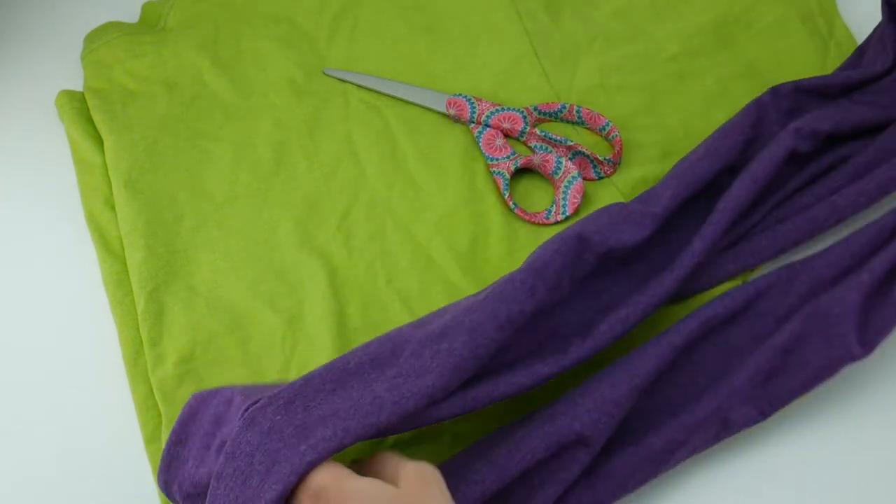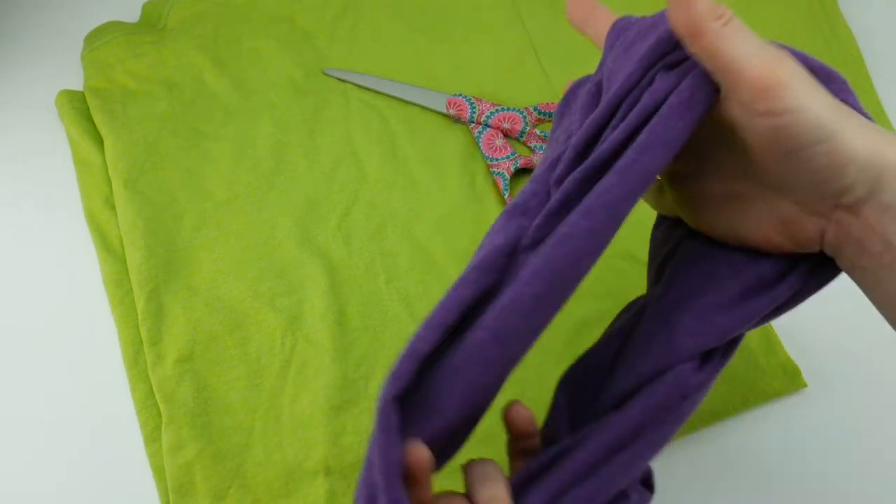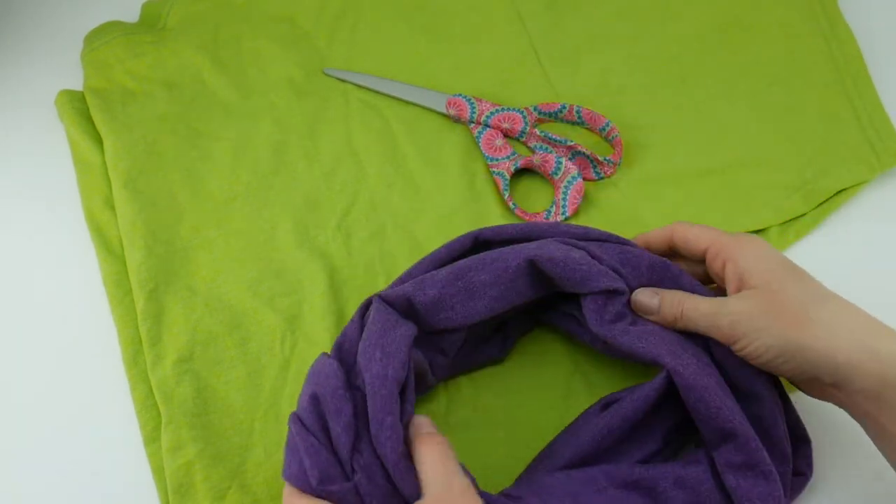I have one here that I've already made and you can wear this one time long around your neck, or you can double it up and wear it more closely to your neck like a cowl.